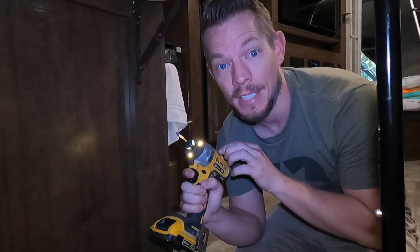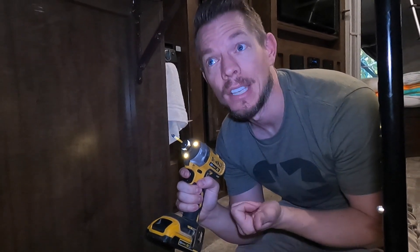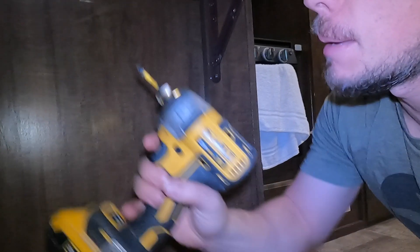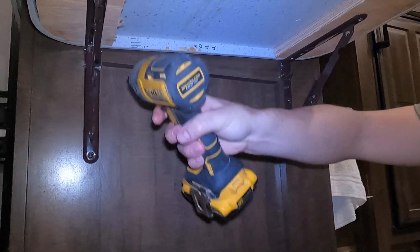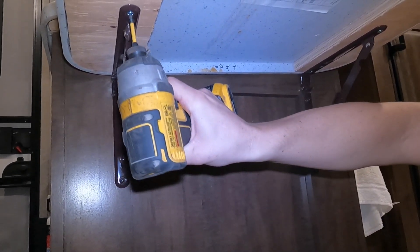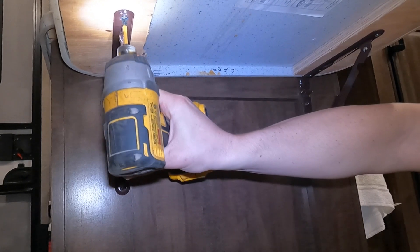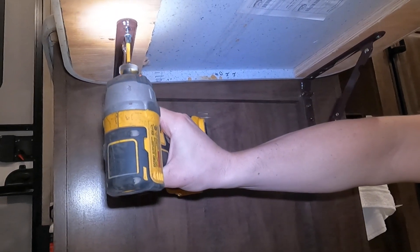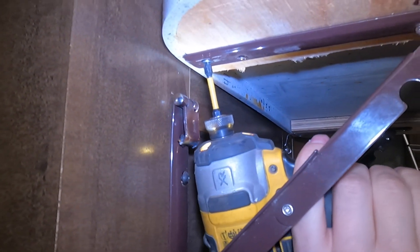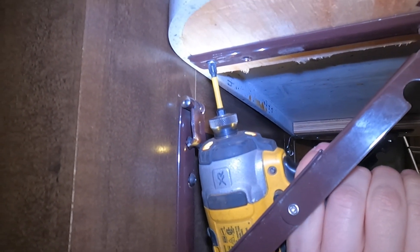Luckily there are stores around me that can repair that, so we're gonna repair this and take it off to start with. I do not go RVing without my drill set — I actually have a top six tools that I recommend in a video that I'll put in the description below. Since it's the tabletop, I'm gonna start by undoing it from here rather than from the side, because if I undo here first it's just gonna slide down. Keep in mind when you're working on anything with an RV, they are delicate, so be as gentle as you can.